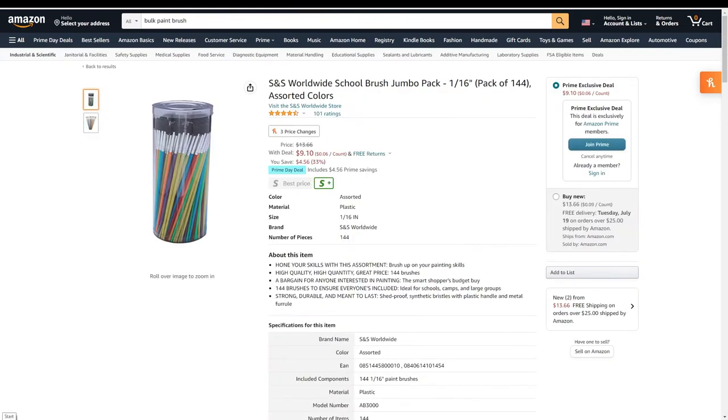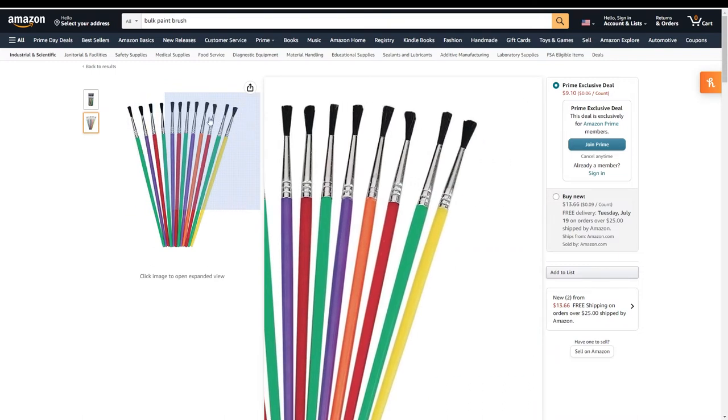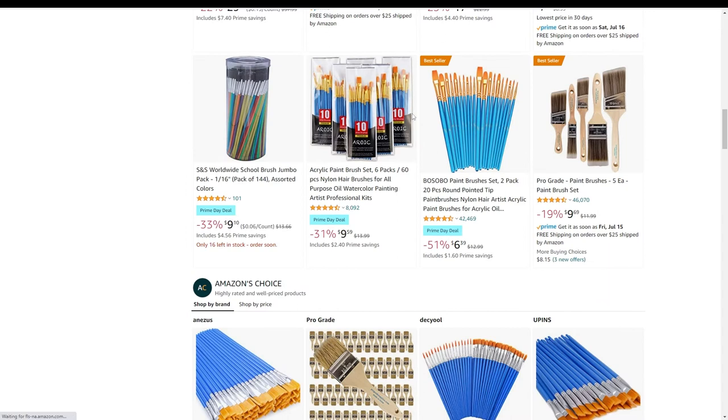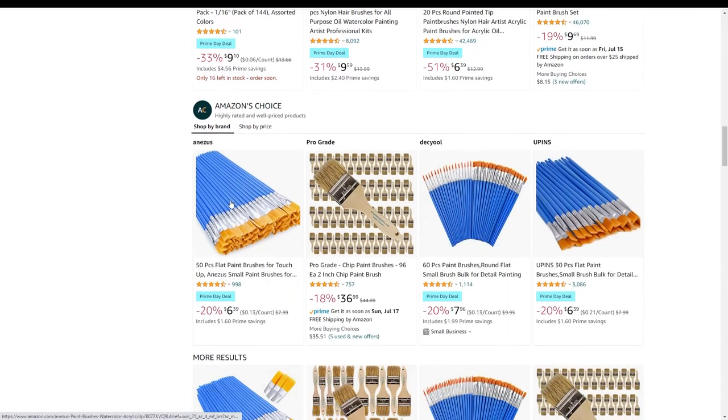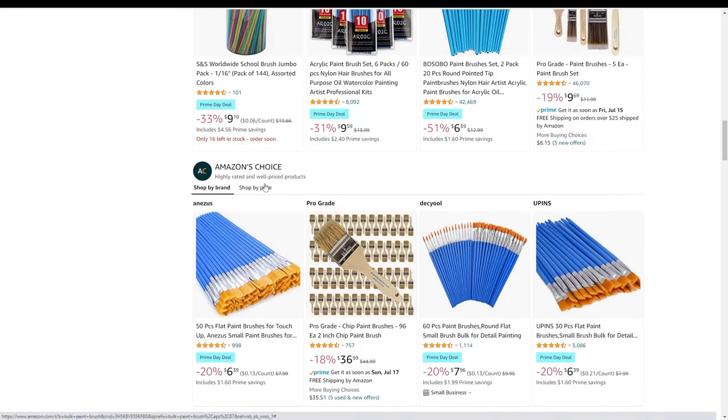For almost all purposes in airbrushing and regular paint brushing, you need throwaway brushes. These are what you use to mix your paints, because you don't want to get paint in the ferrule of your real brushes. You'll use these to mix paint inside your airbrush, for doing epoxy, for gluing — just about anything. Search for the absolute best deal. I also love getting packs of flat throwaway brushes since they're very useful for epoxy. It's important to have them on hand; just get the most brushes for the least amount of money.